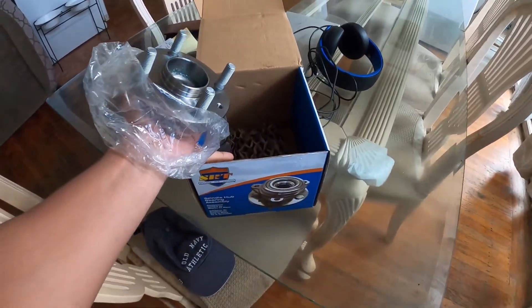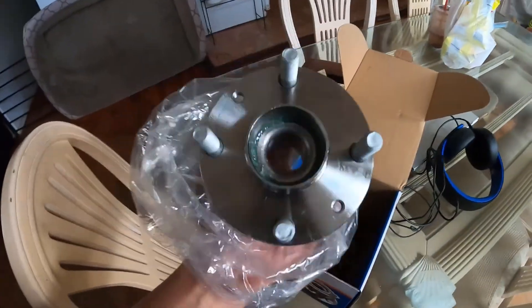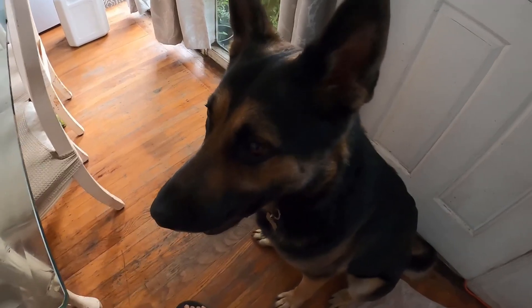You want the box? Hold on, so this is the new bearing I got — pretty shiny. Let's go in and put it on. What are you waiting for? The box? No, I might have to return it if it works.